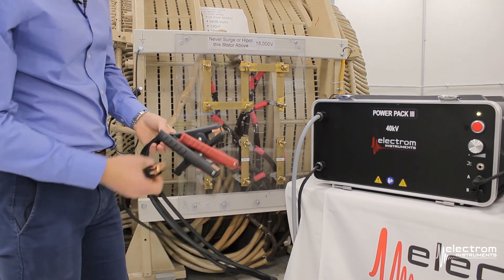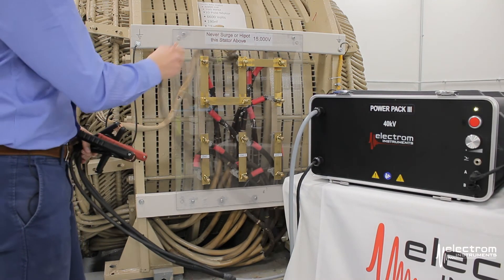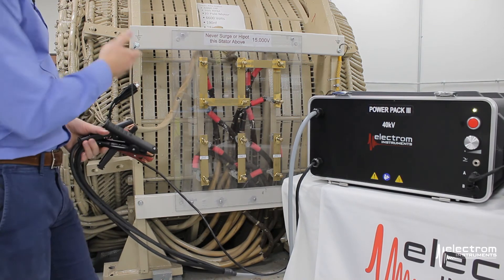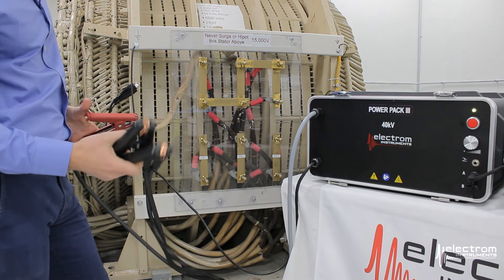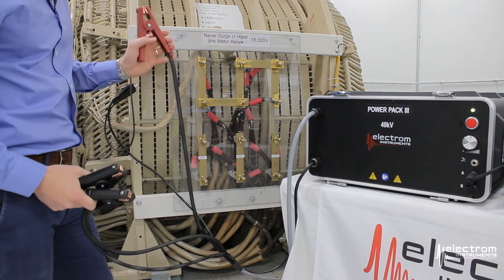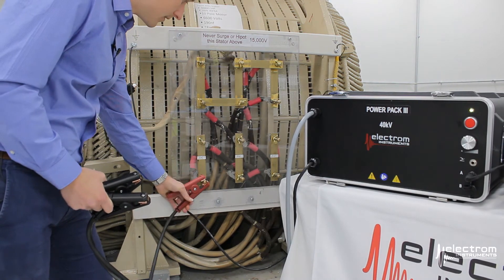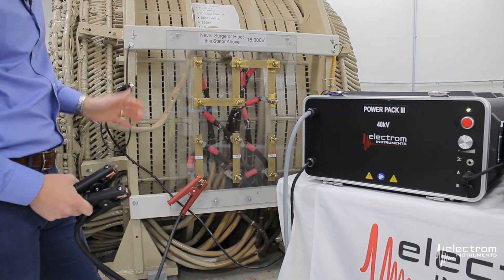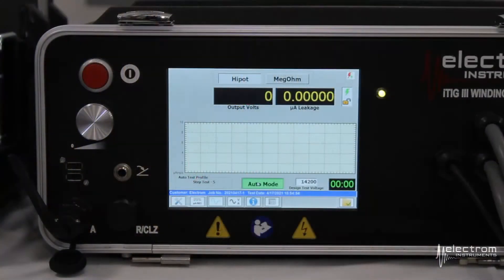The next step is to connect the test leads to the motor. Connect the frame ground clip to an unpainted clean surface on the frame or a bolt. The high voltage returns or ground leads can just be left on the ground or hung in the air at this point. We will only use the red high voltage lead. Since this is a three-phase star-connected motor, we can connect to either phase one, two, or three. We'll connect to phase one and leave the other two open.